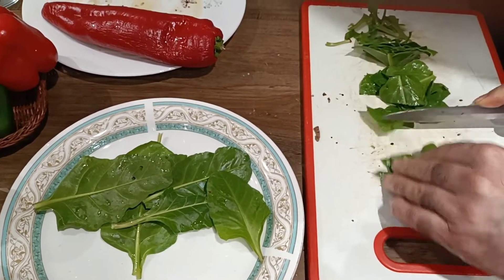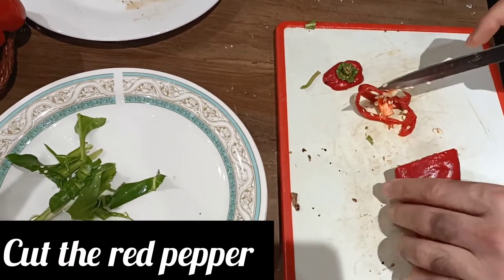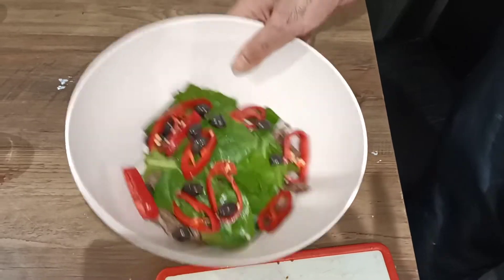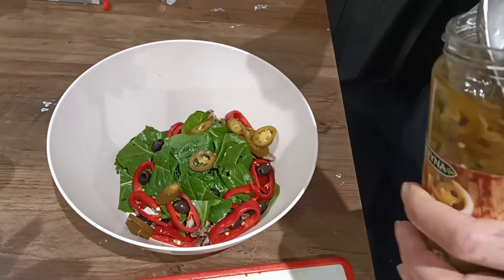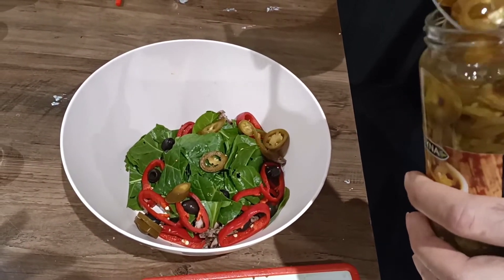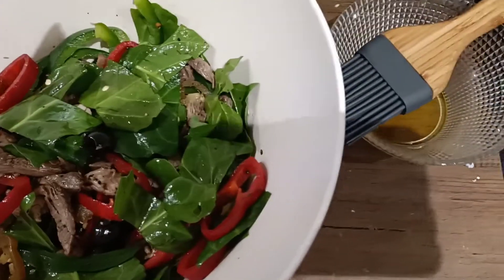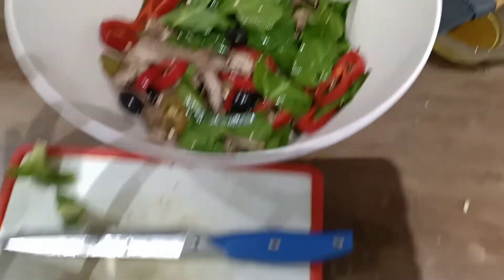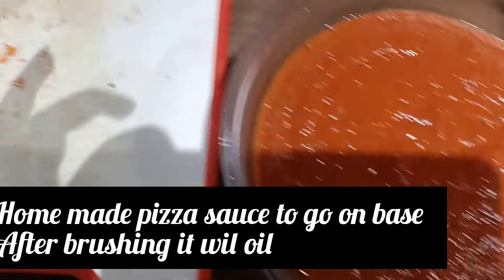We cut the lamb in thin and long slices, then into small pieces. Now we add black olives, also cut in small pieces. Then we add homemade pizza sauce, which I have shown how to make in my core video.